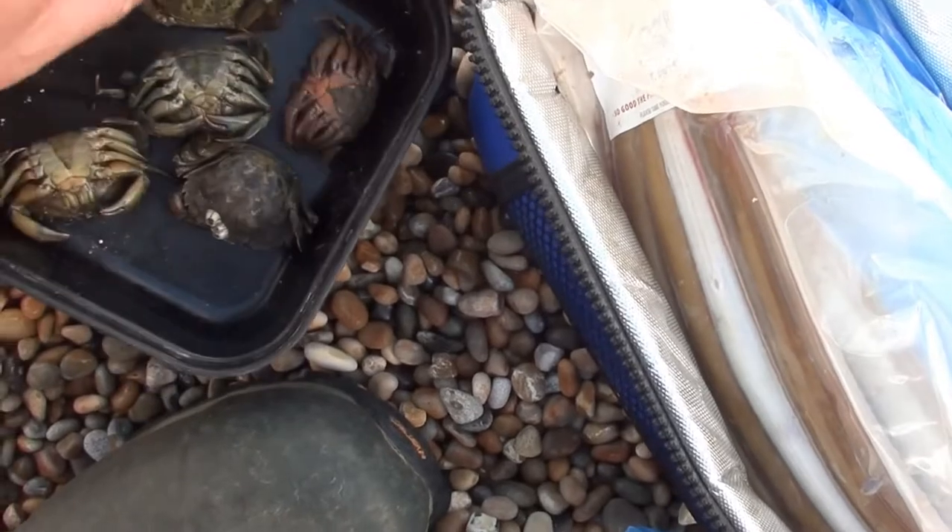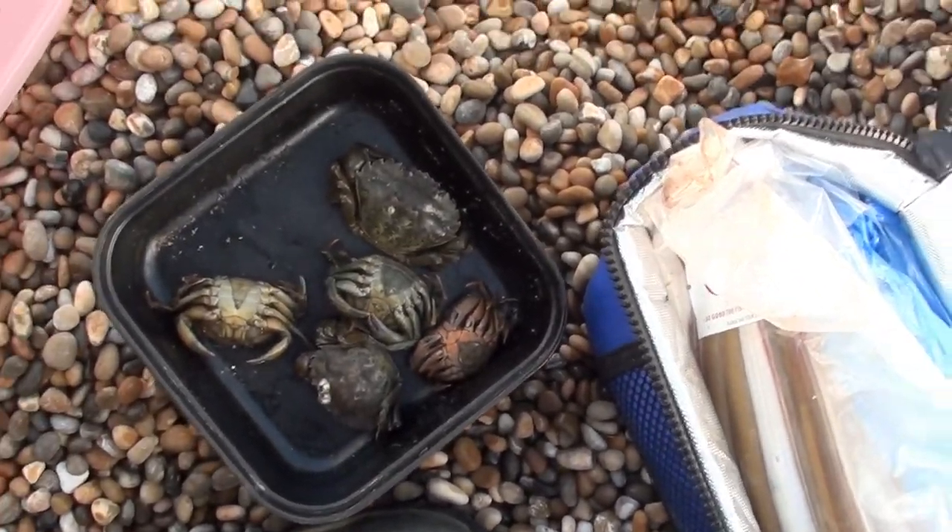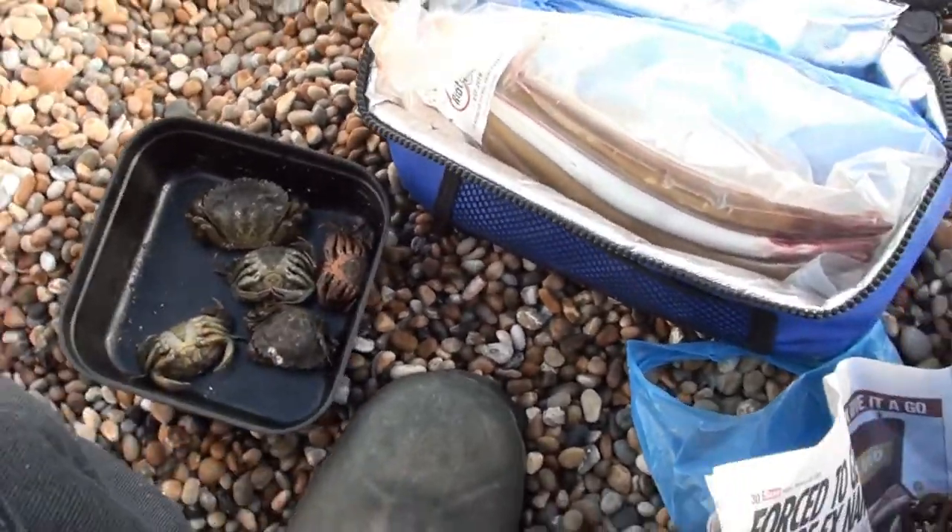We have some peeler crabs — one, two, three, four, five. We have peeler crabs, squid. So yeah boys and girls, let's try and catch a fish.